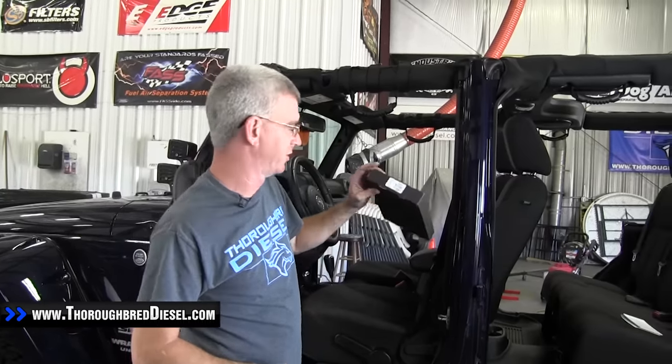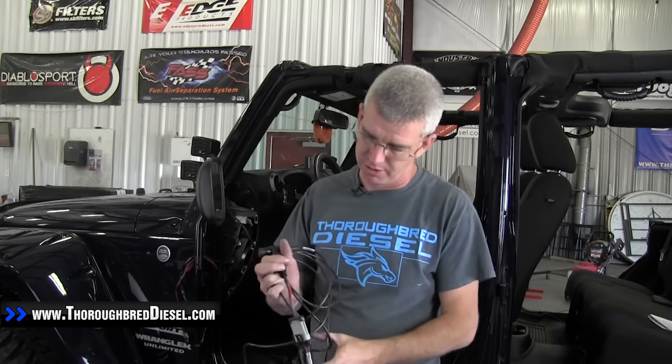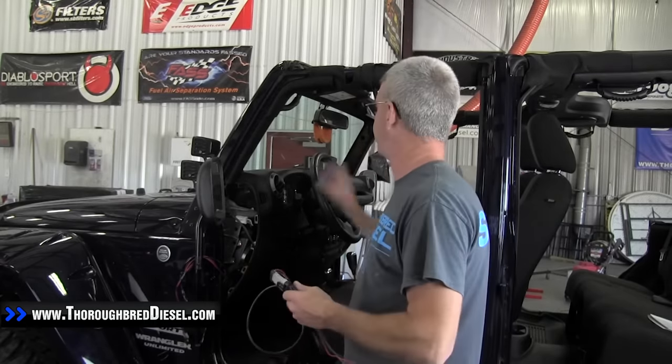Today we're installing an Edge 98609. This is the Edge switch for the EAS system. This switch kit will actually work with any 12-volt switchable device that you're wanting to run a switch for and to be able to control it with your Edge device.